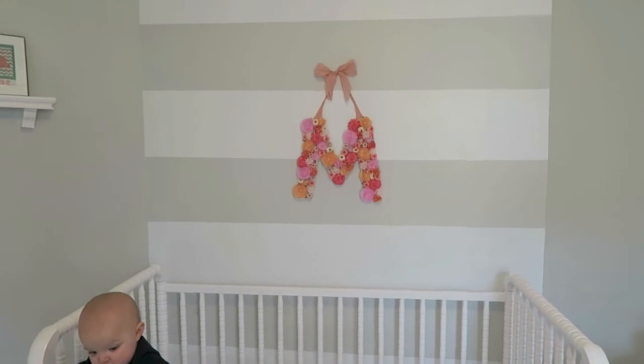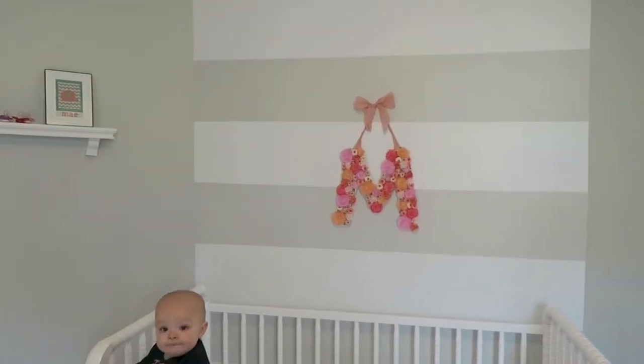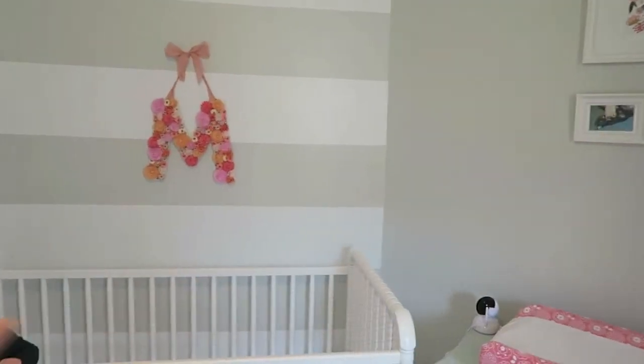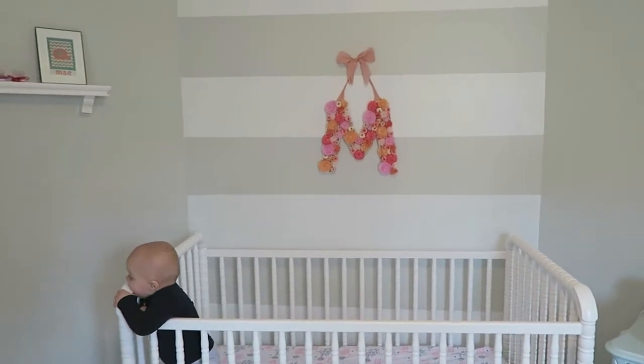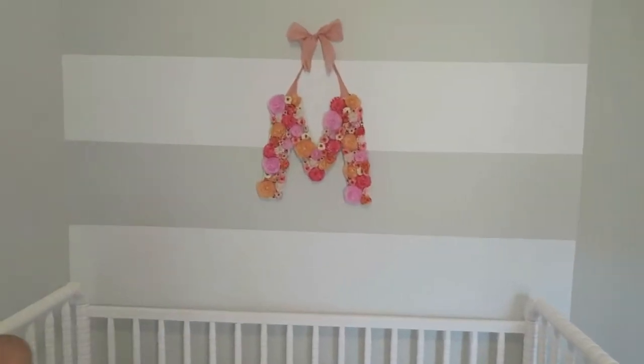This room is a very interesting shape — it comes down this way, then is a flat wall, then goes that way. When we saw this house I was pregnant, and I knew this would be the nursery and that the crib would go right here if it fit — and it did, which is so awesome.